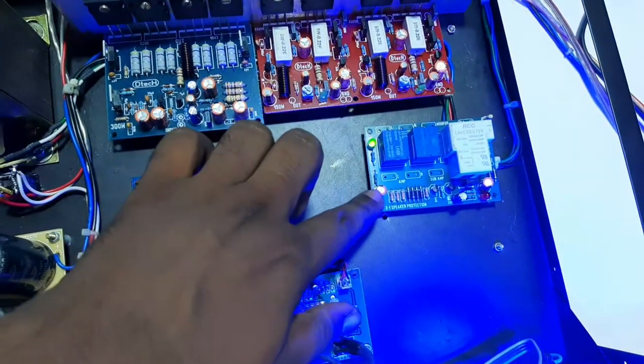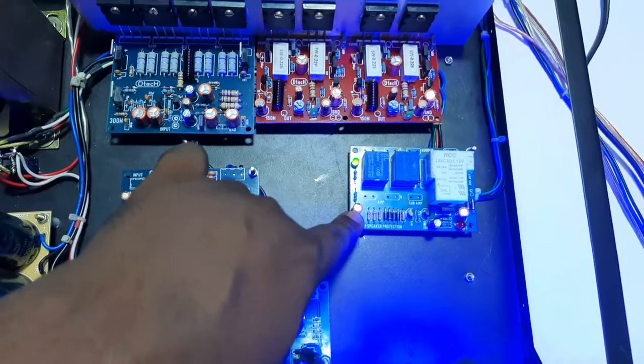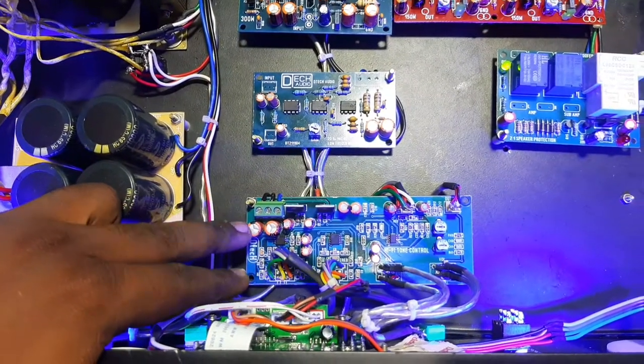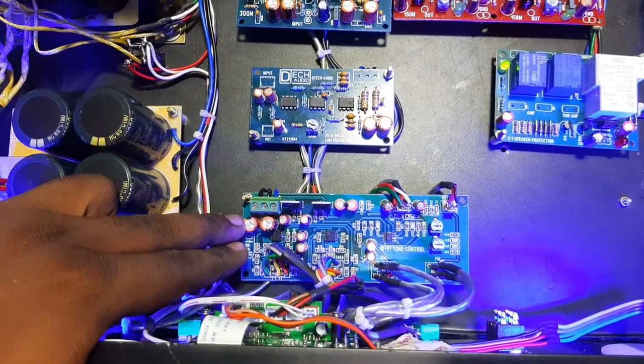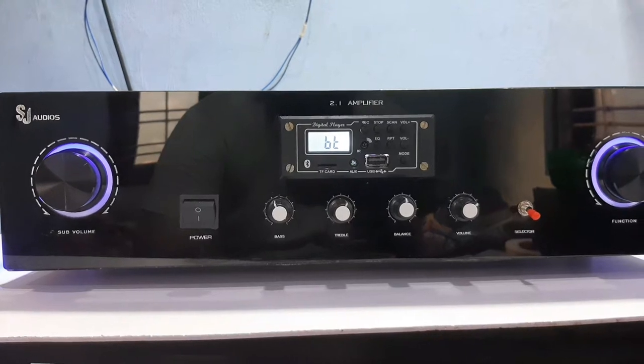This is also using the 2.1 speaker protection. This is how to use the 2.1 speaker protection. This is the inside side.